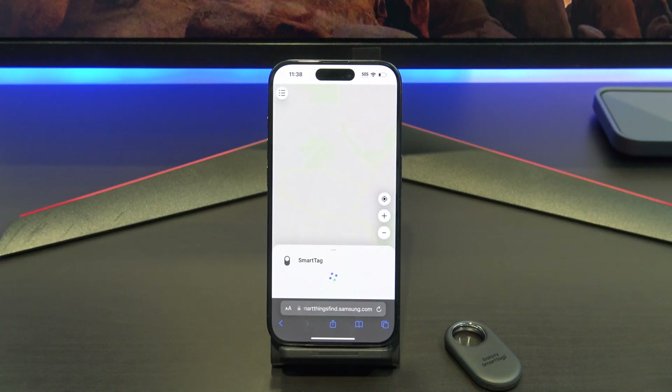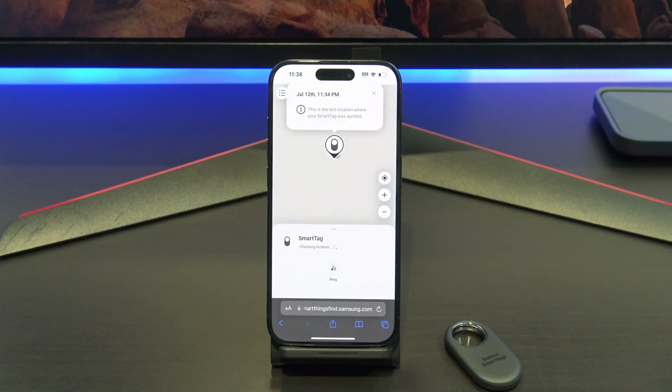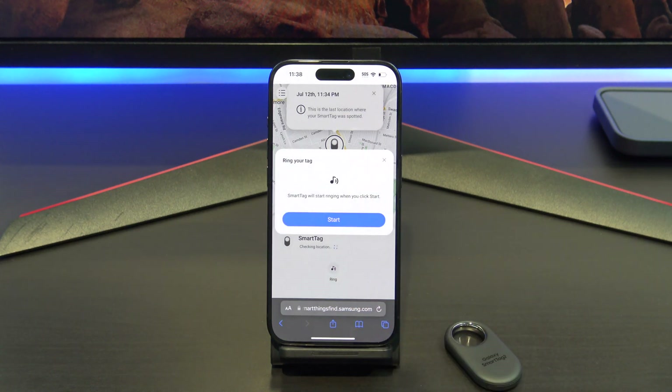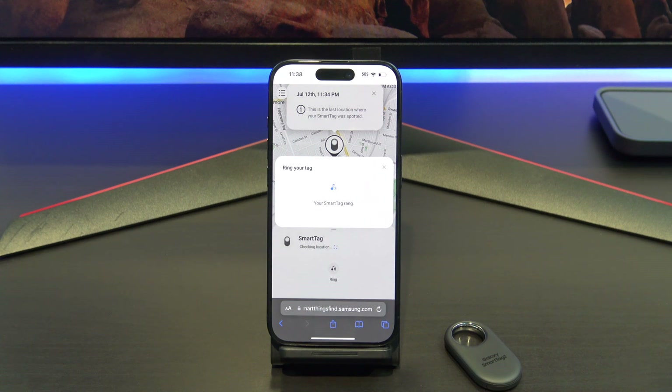Log in with your Samsung account and bam, there it is — shows you the location of the tag. Very easy to set up if you follow this video. One thing to remember is that this is not a GPS tracker; it works off Bluetooth devices in the area. Also, it will only give you updates around 15 to 30 minutes, and sometimes longer. If you're looking to buy one of these tags, I will leave an Amazon link in the description so you can support the channel.